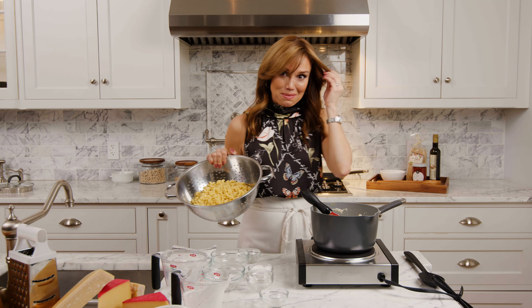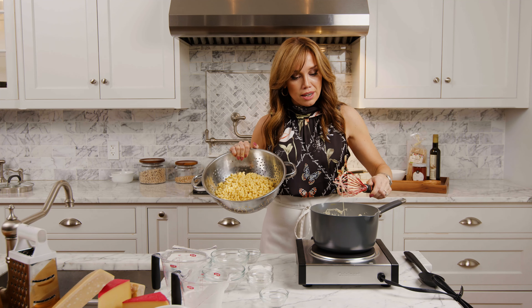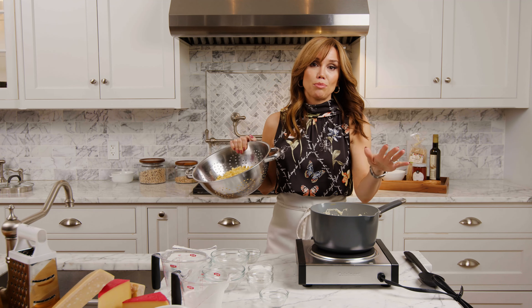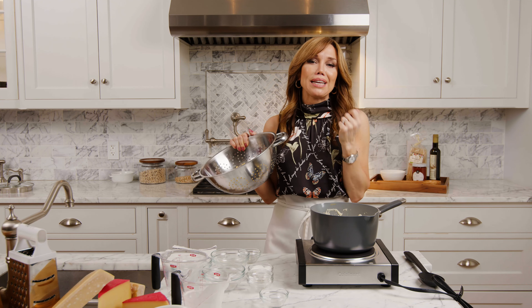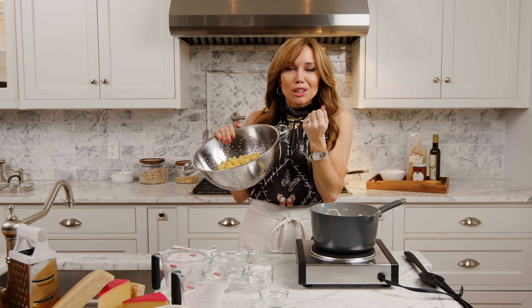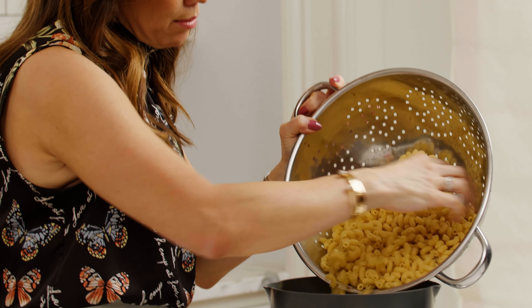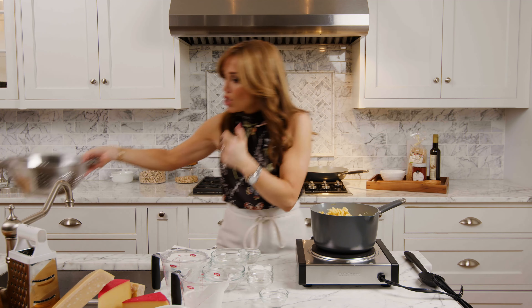They go really well with the next thing we're going to make. I'm going to pour the pasta into the sauce so we're not using another pan. One thing I always do with pasta: before I dump it out, I take a cupful of pasta water because there's so much great starch in there. All that starch helps the sauce thicken and cling to the noodles — it's like Velcro for the noodles. With this we want al dente pasta because it's going to continue cooking in the cheese sauce.